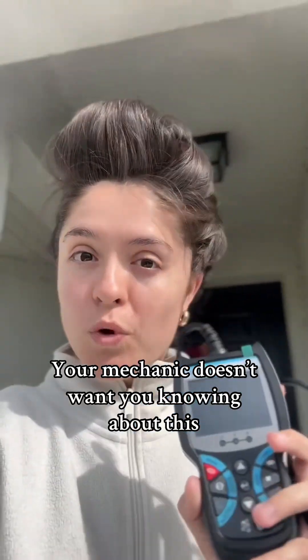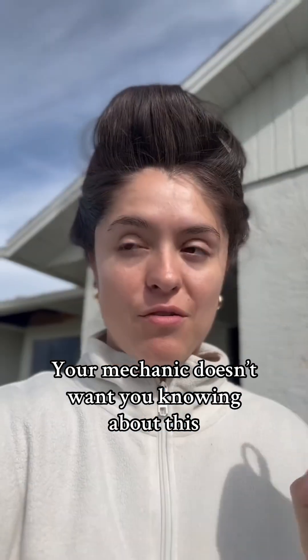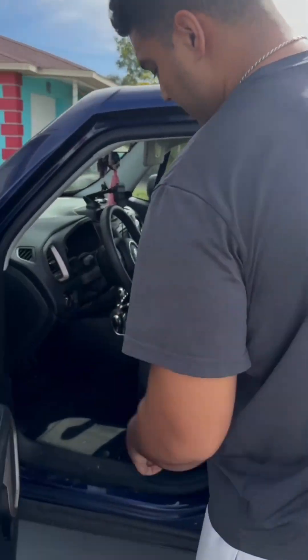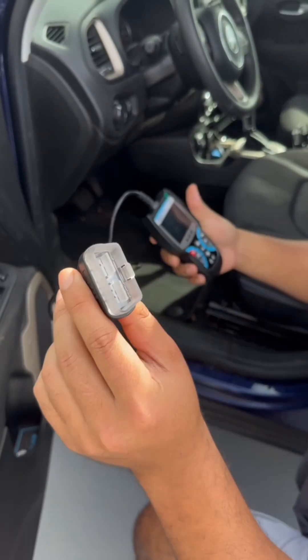This little device is supposed to tell you what's wrong with your car without having to go to the mechanic or a store. Every car has a port that has access to the car's computer, and it's always on the driver's side, usually right below the steering wheel. That's where this plugs directly into.